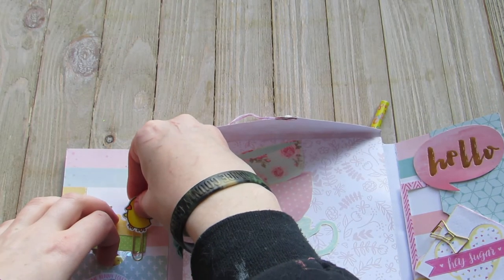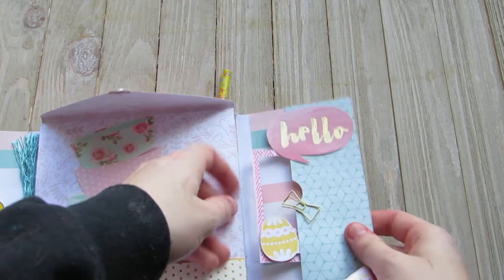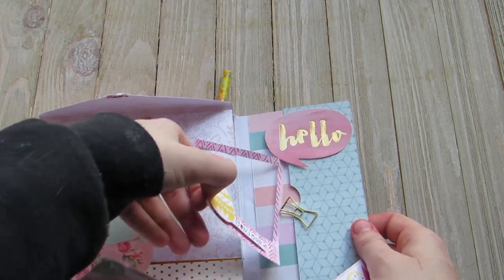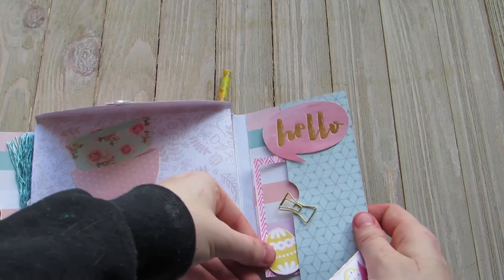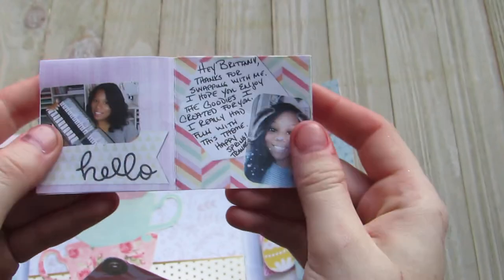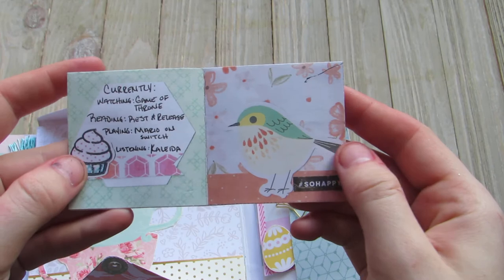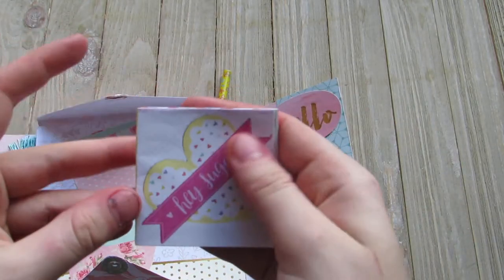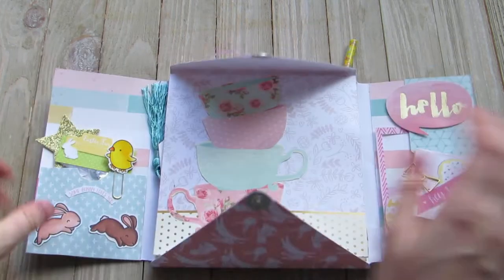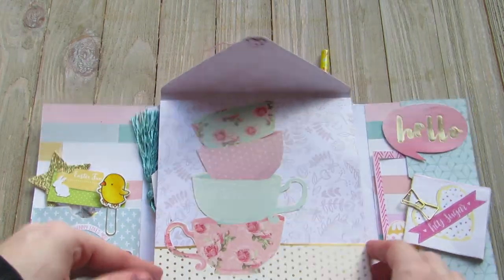And then she has one of these cute little star pics. And there is an adorable little chick paper clip she created. Isn't that adorable? And then on this side she has her little about me here. And then she also created this cute little picture frame embellishment. And she made this cute little book about herself and her currently. So I love that idea — definitely cute.